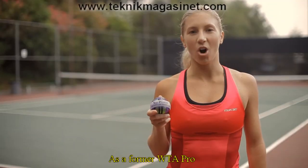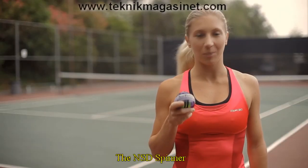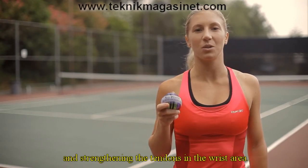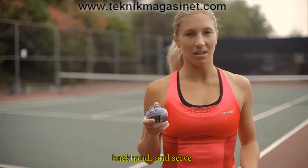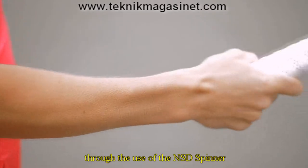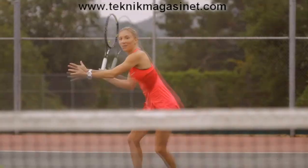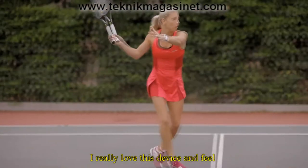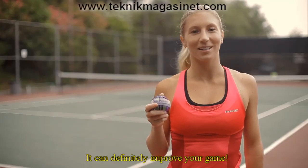As a former WTA Pro, I can attest to the necessity of having strong wrists and forearms. The NSD Spinner can help tremendously in building those muscles and strengthening the tendons in the wrist area. Stronger wrists benefit my forehand, backhand, and serve, as it helps to create more velocity through action in the wrist. Stronger grip through the use of NSD Spinner provides better control over the spin of the tennis ball, and better command helps with better placement of the ball. I really love this device and feel it should be a part of any tennis player's workout routine — it can definitely improve your game.